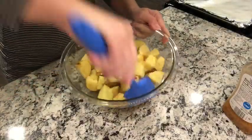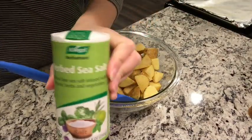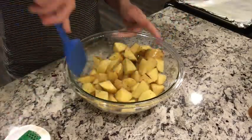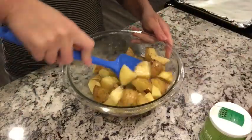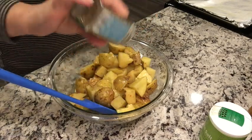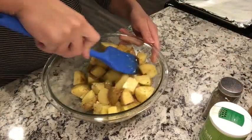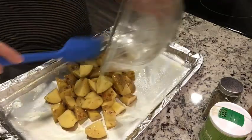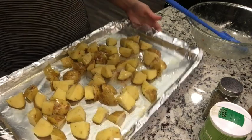I decided to use Italian dressing instead of just oil to give it a little more flavor. This night I was really looking for something very quick and easy. I added a seasoned salt called Herbamare — it's an infused salt — but you could use regular salt or regular seasoned salt. Then I added a little bit of rosemary and tossed to coat the potatoes really well before putting them on a lined, sprayed baking sheet.